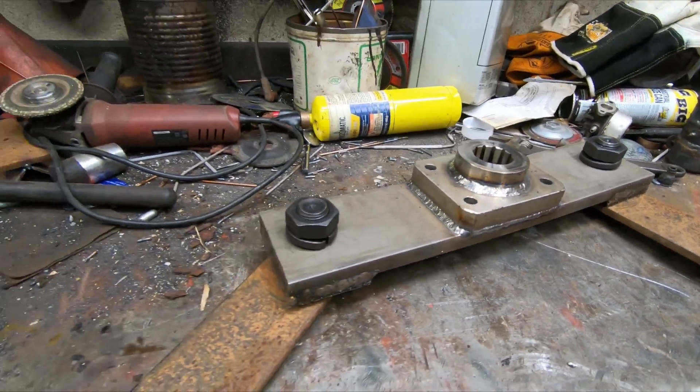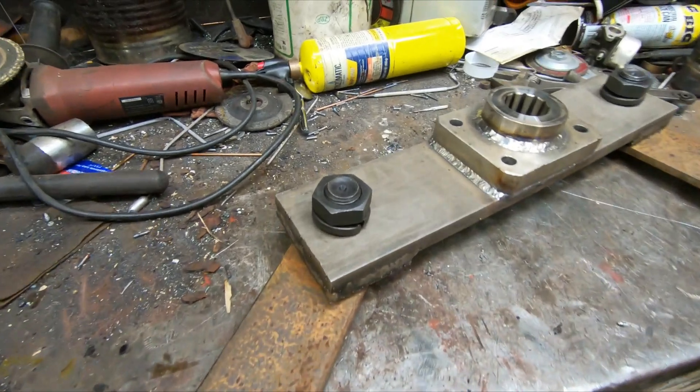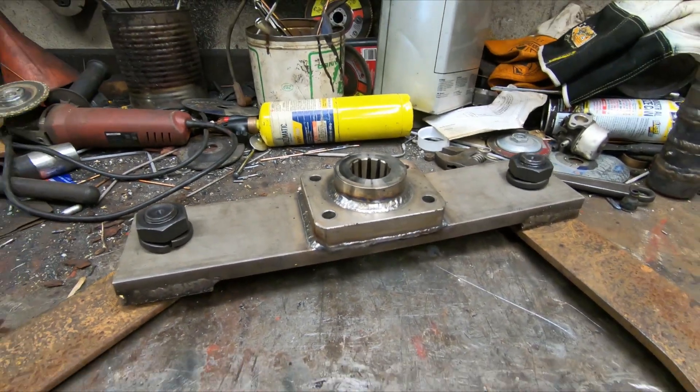Got this thing all welded up real nice. Got the blades sharpened. Got new bolts. This thing is ready to go.